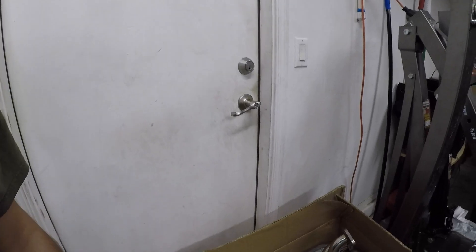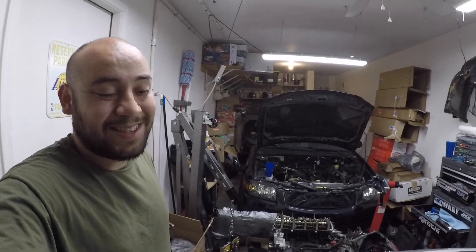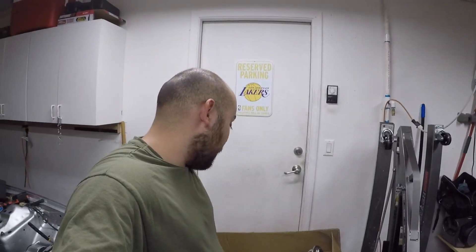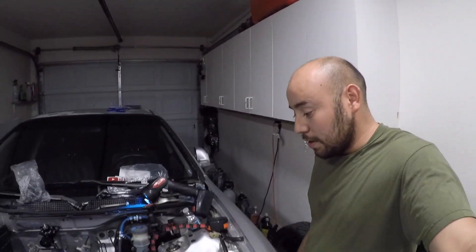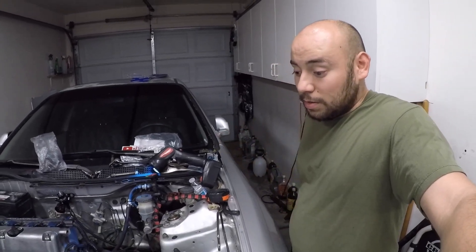Guys, if you've got a CR-V, this header is pretty sweet. I'm pretty bummed because the header style I need to buy now is not something I really like. Oh well, I'm going to email OBX. I was really hoping to get this car running by the end of this week, but now this is a huge step back — this car may not be done until next week.